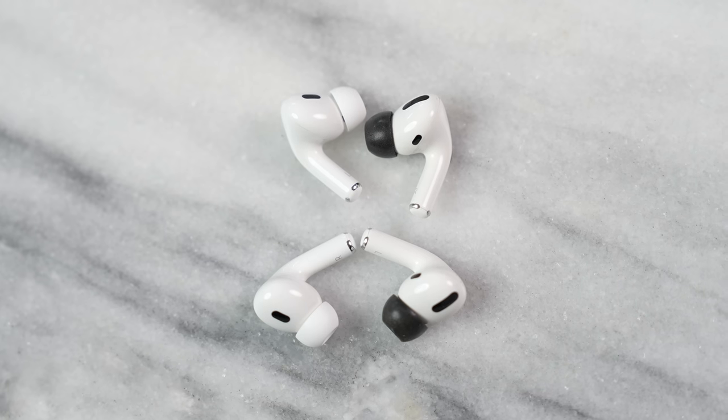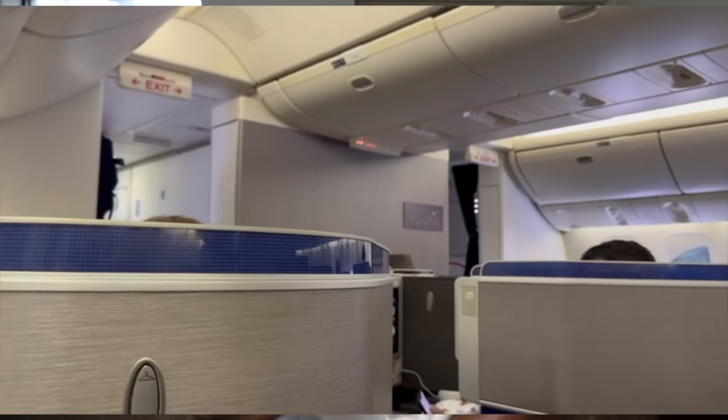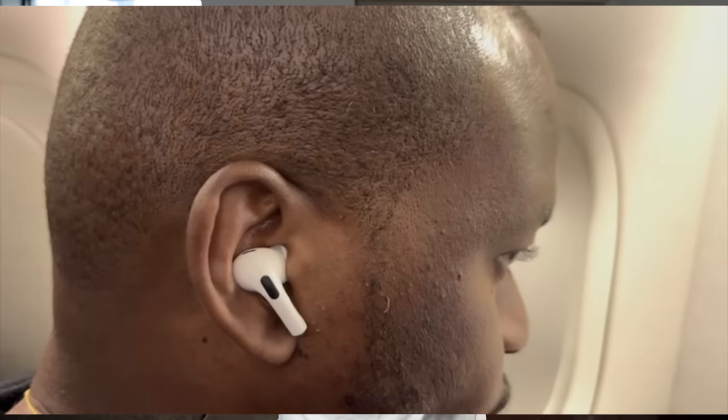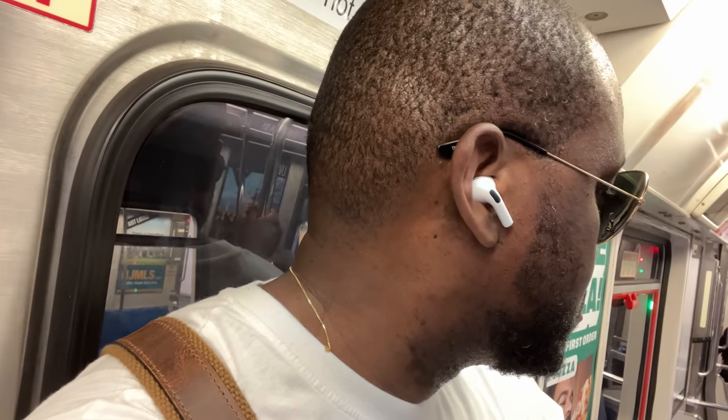Apple says the ANC is a 2X improvement over the AirPods Pro, and you can genuinely hear the difference — it blocks out so much more noise. It was truly impressive; I didn't expect it to move the needle that far, but it did. While flying back from San Francisco, I had much less plane noise. On train rides in the city, I couldn't hear all that crazy noise. I really like that.